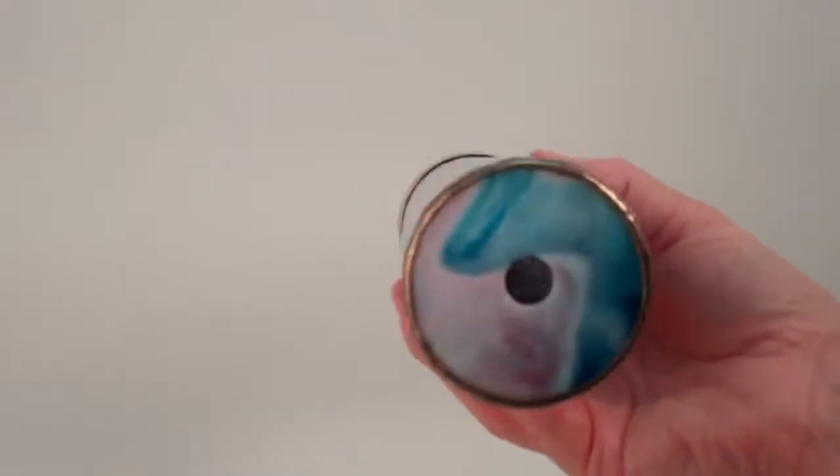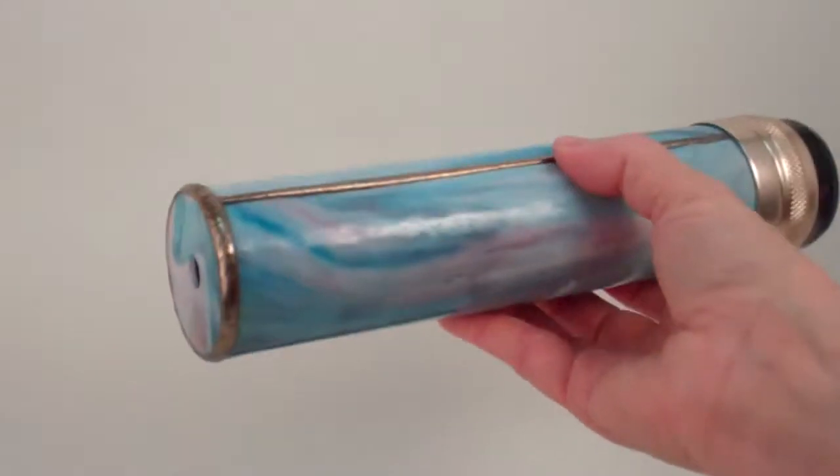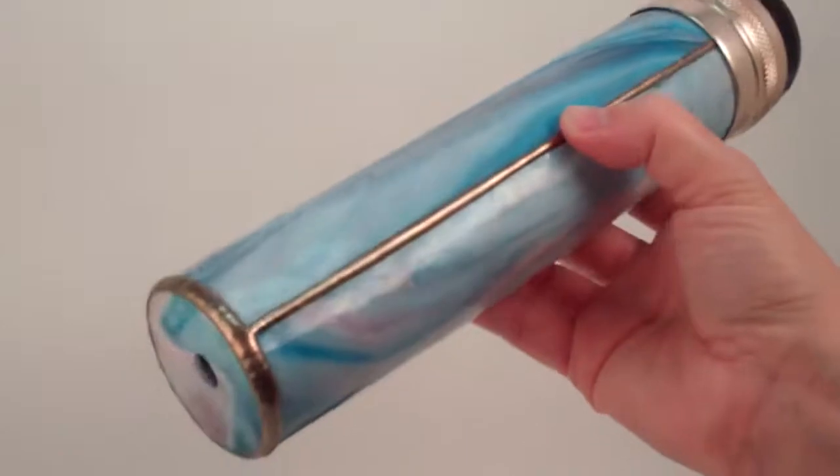The kaleidoscope is built with front-surface mirror and an optical lens, then assembled using traditional copper foil stained glass techniques.